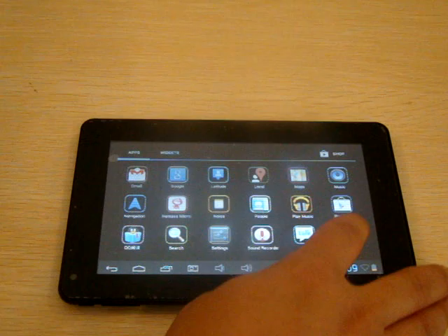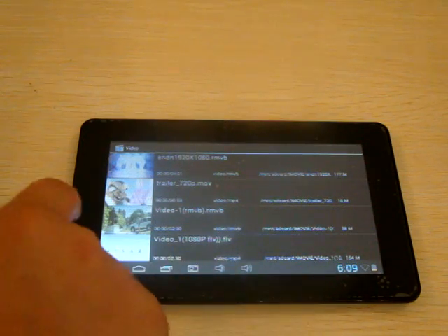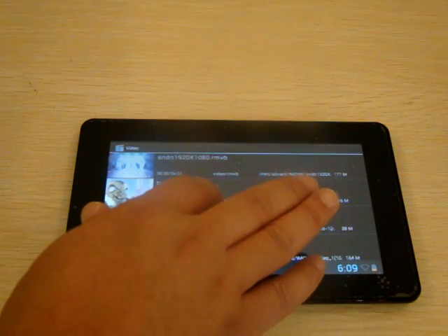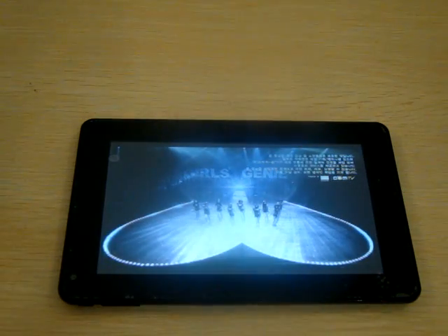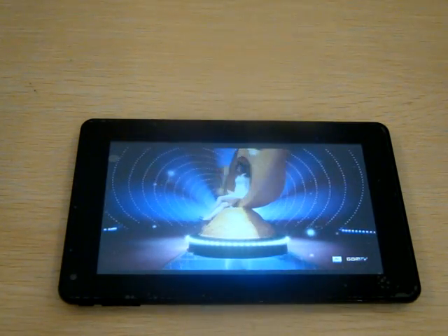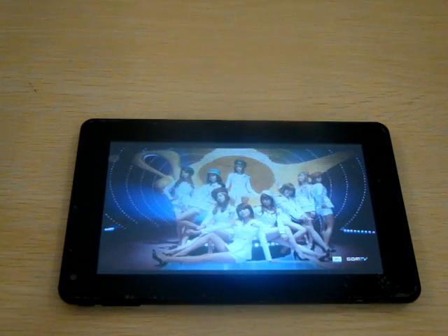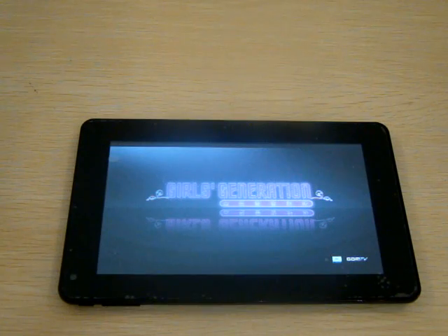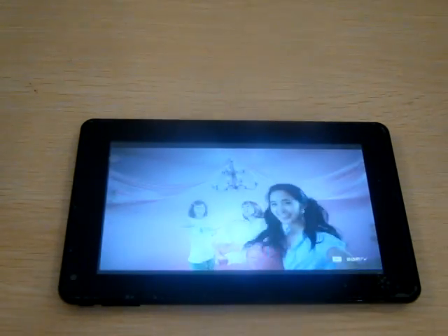There's Google Maps, a video player, and a music player. The screen is capacitive, multi-touch, with an 800x480 pixel resolution and a 130-degree viewing angle.